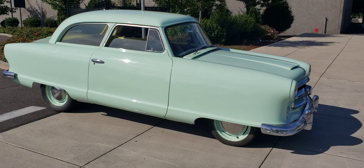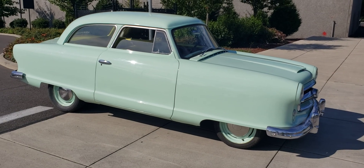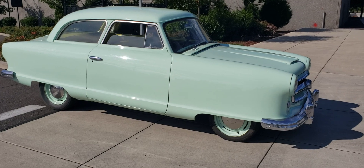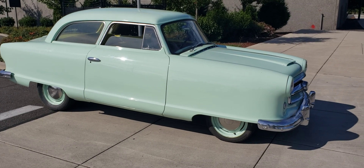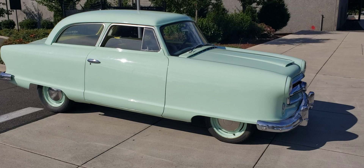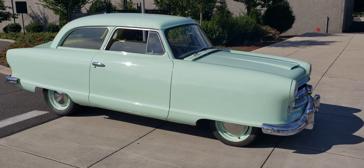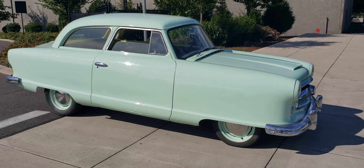It's old. It's inefficient by today's standards. It has a flathead 6 — I wish I had a flathead V8 — flathead 196 cubic inch, 80 horsepower engine, and a three-speed transmission.